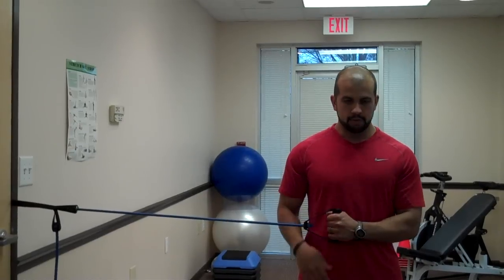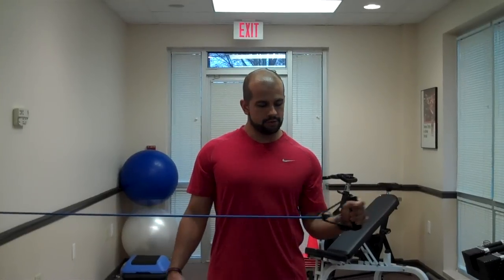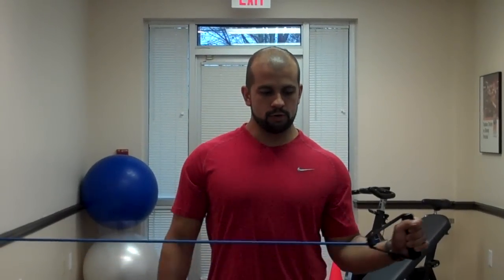For external rotation, you're coming from an in position out, again keeping the elbow tucked into your side without rotating your body.